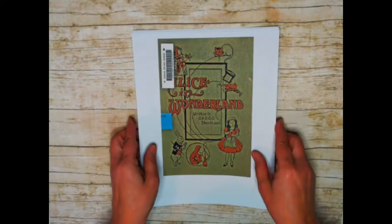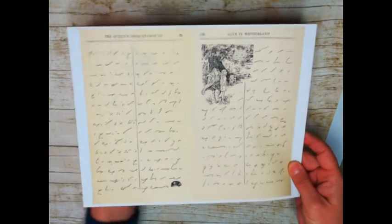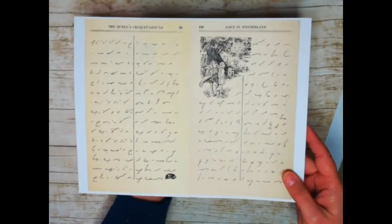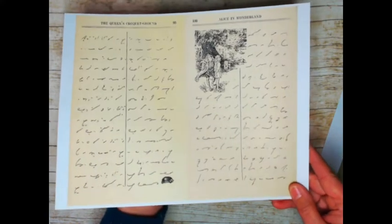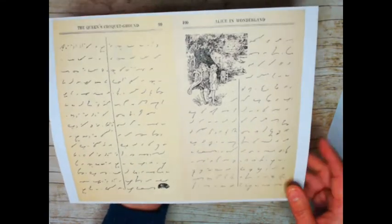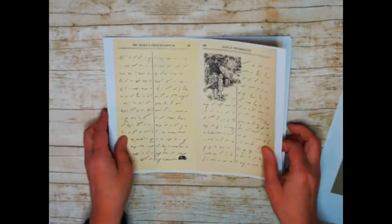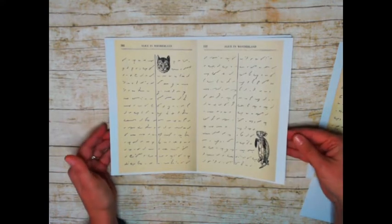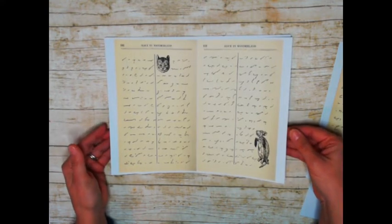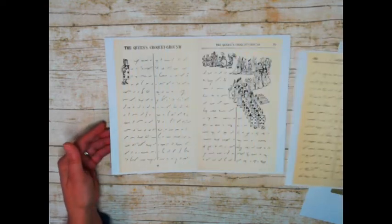It's shorthand, but it features all of the original images that we love from Alice in Wonderland. Look at that - look at the shorthand. And then the original images - there's the Cheshire Cat. I tried to include all of our favorite characters, because this was quite a large book and I couldn't include all the pages.